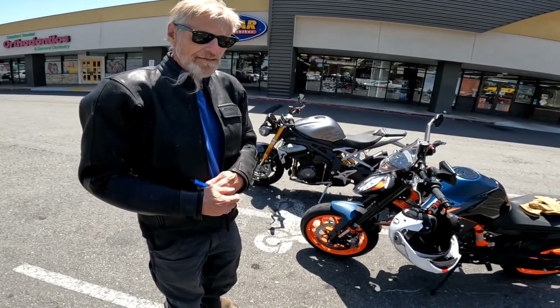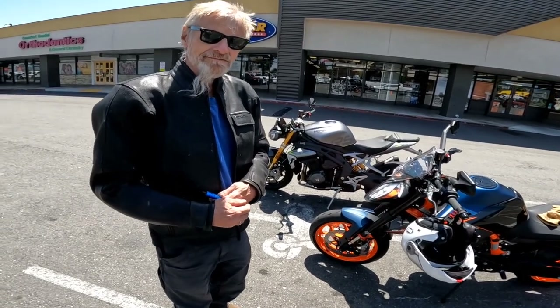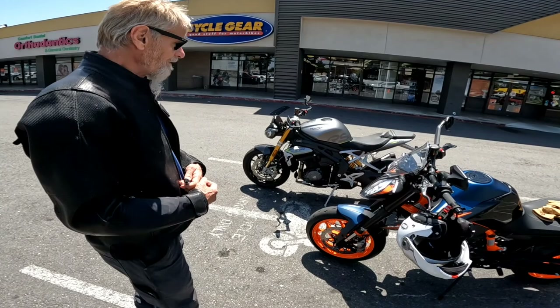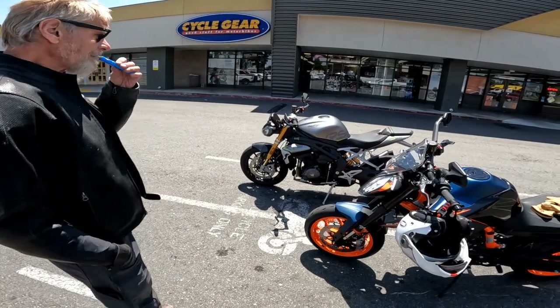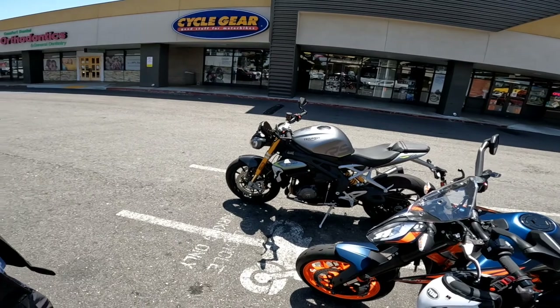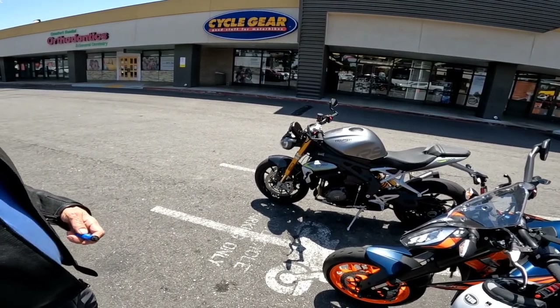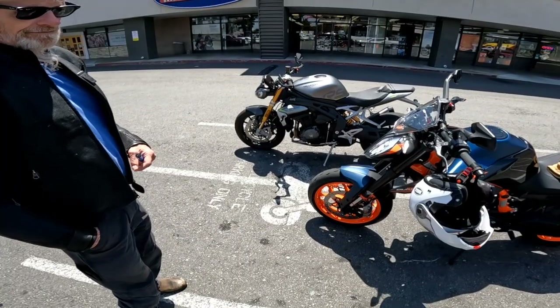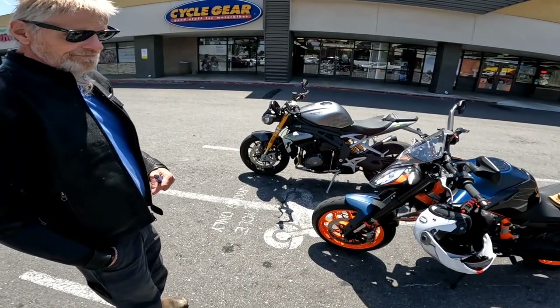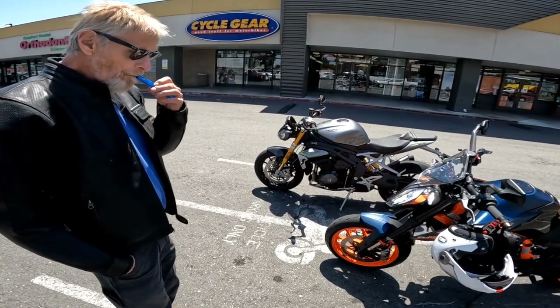I've had a few issues here and there — the quick shifter wasn't working, but everything seems to be resolved now. First generation stuff happens. I just shredded through my tires, so I came here to price tires but they don't have the size I need. I'll probably just go to Scott at Artillery and have him put them on. As long as you're dialed, that's all that matters to him — he doesn't care where you got it, as long as you get the best deal.